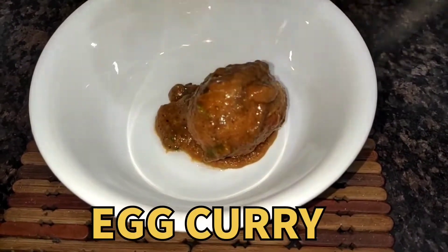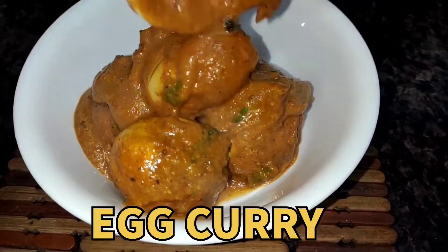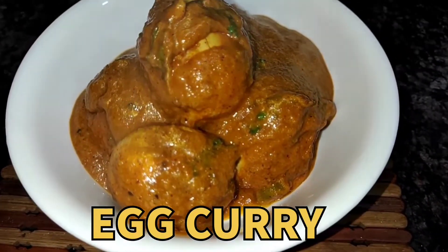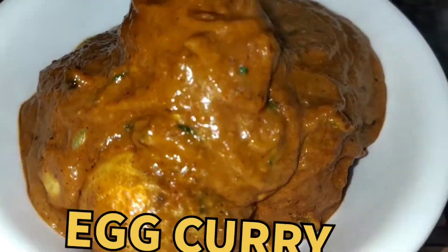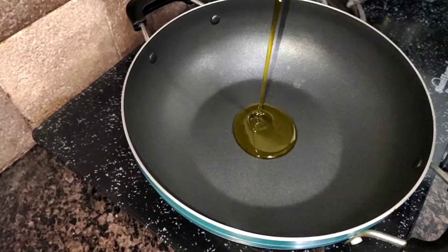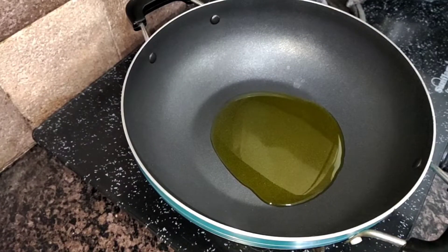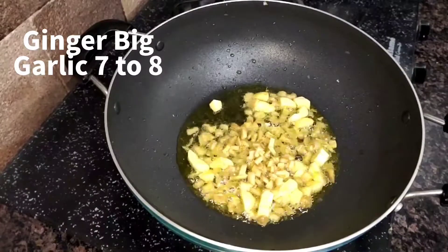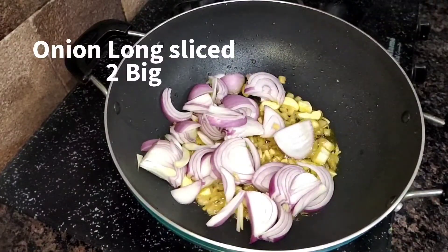So let me tell you the recipe. First, I have a pan and I have 3 tablespoons of oil. I am adding the onions and 2 big onions.